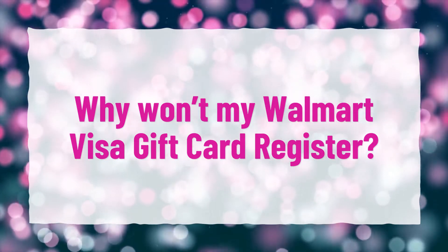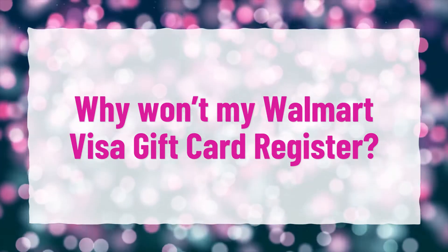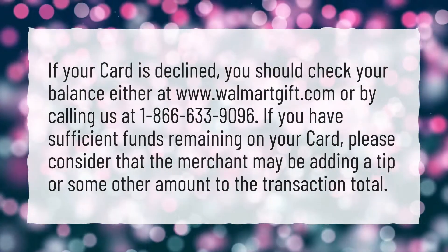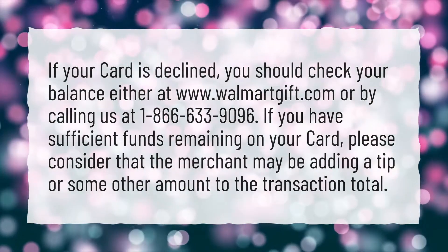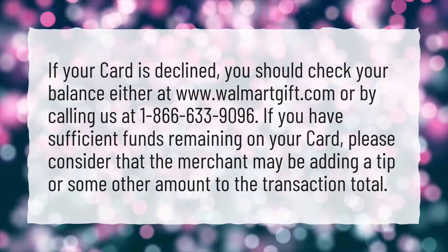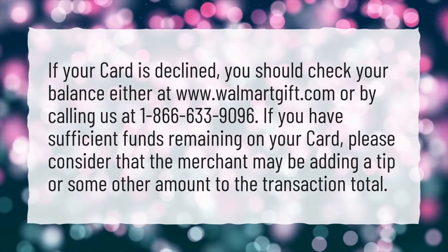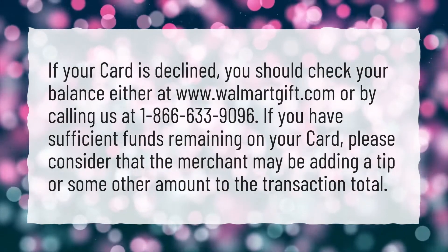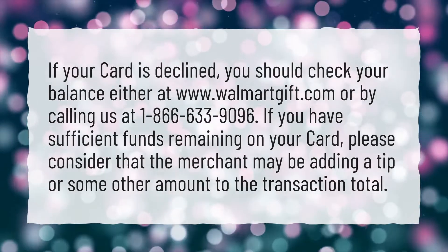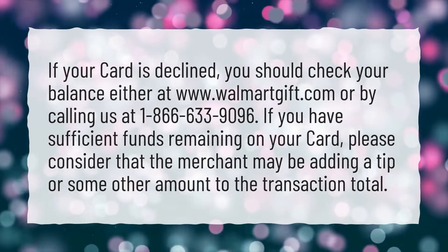Why won't my Walmart Visa gift card register? If your card is declined, you should check your balance either at www.walmartgift.com or by calling us at 1-866-633-9096. If you have sufficient funds remaining on your card, please consider that the merchant may be adding a tip or some other amount to the transaction total.